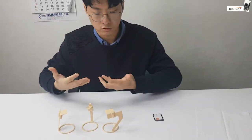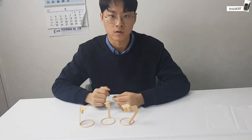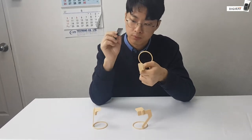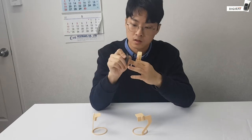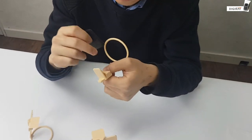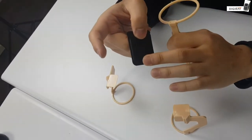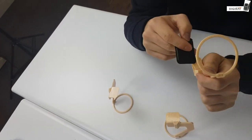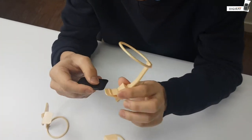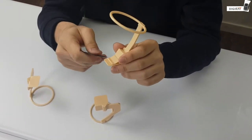Now I will show you guys how we can actually use these XCPs in real life. First, you have to insert the hygiene pad with the IP that's inside the protective cover into the XCP. The dark side is where the X-ray is being exposed, so that should face toward the X-ray side, through the corner. One tip: always start from the edge to make it easier.